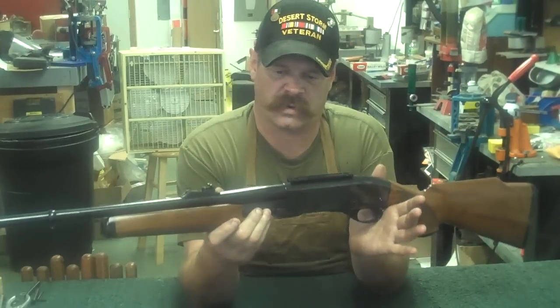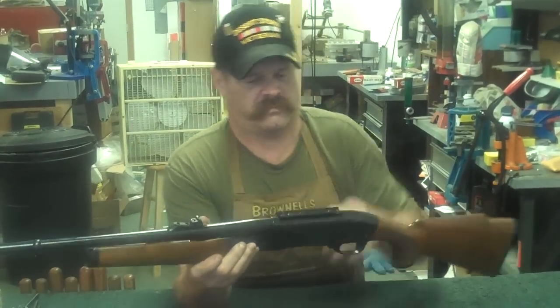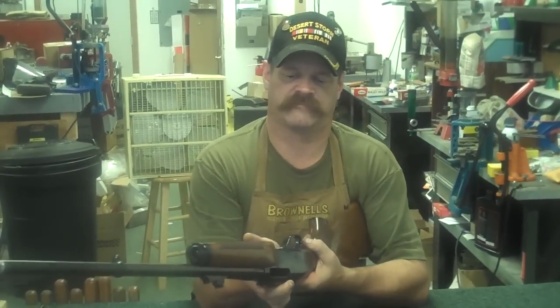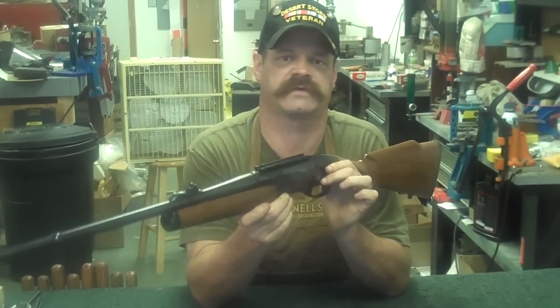What you want to do is make sure, before you start taking any gun apart, is open the action up and ensure that the gun is empty, because you don't want to have any accidental discharges. So the magazine's out, we're looking up inside the chamber, and we're ready to start disassembling this gun.